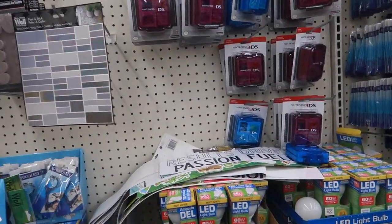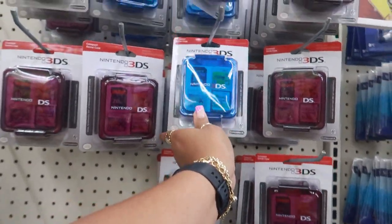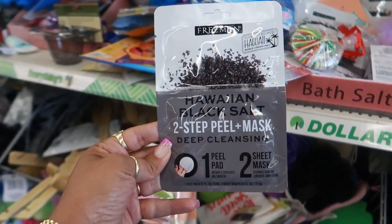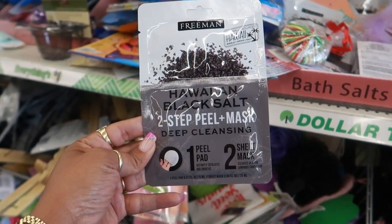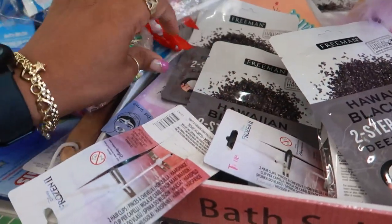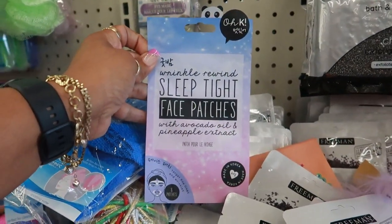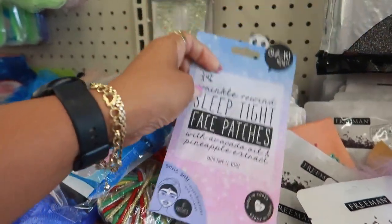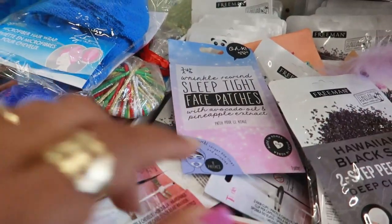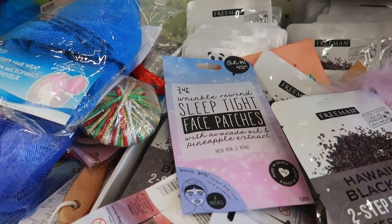There's some more of those Nintendo 3DS cases — purple and blue. Hawaiian black salt two-step peeling mask, deep cleansing — one peel pad and two sheet masks. Okay. Sleep tight face patches. I think we saw these in the past. The face patches are made with avocado oil and pineapple extract.